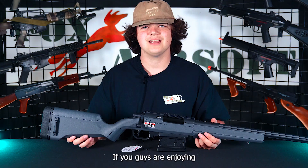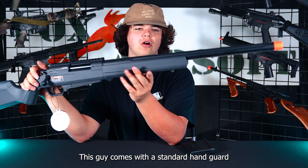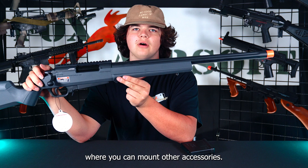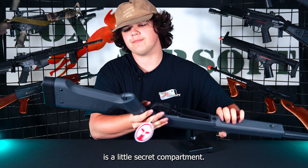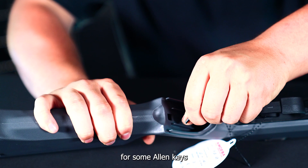Moving towards the front, this gun comes with a standard hand guard where you can mount a bipod, or you can use a modular M-LOK hand guard where you can mount other accessories. A super cool hidden feature — in the grip is a little secret compartment. You remove this by pulling on the tab and sliding up. It will expose some spots for Allen keys for basic gun maintenance, or to adjust your scope on the fly.